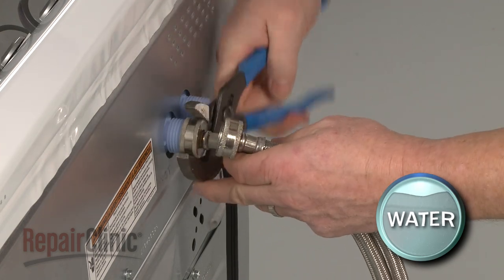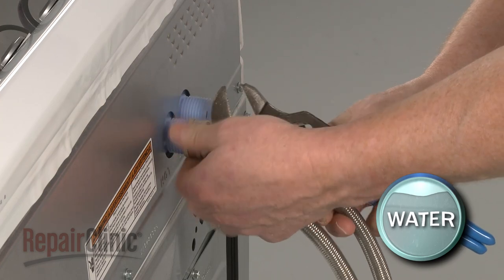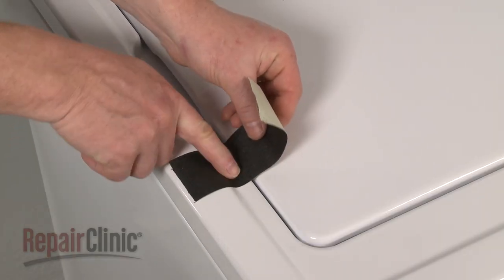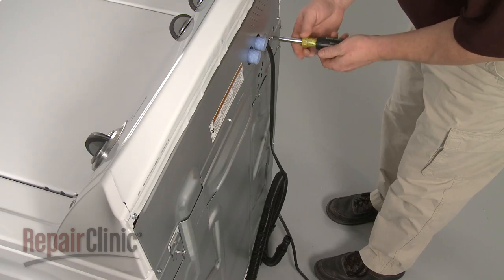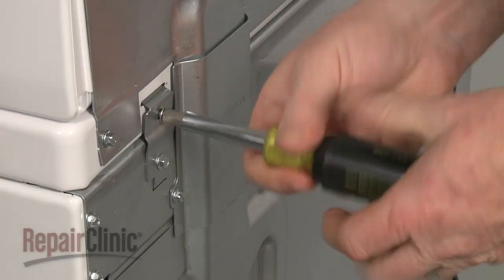First, disconnect the water supply hoses from the inlet valve — be prepared for some water to spill out. Now use tape to secure the lid, then remove the top two hinge screws securing the main top hinges to the rear panel.